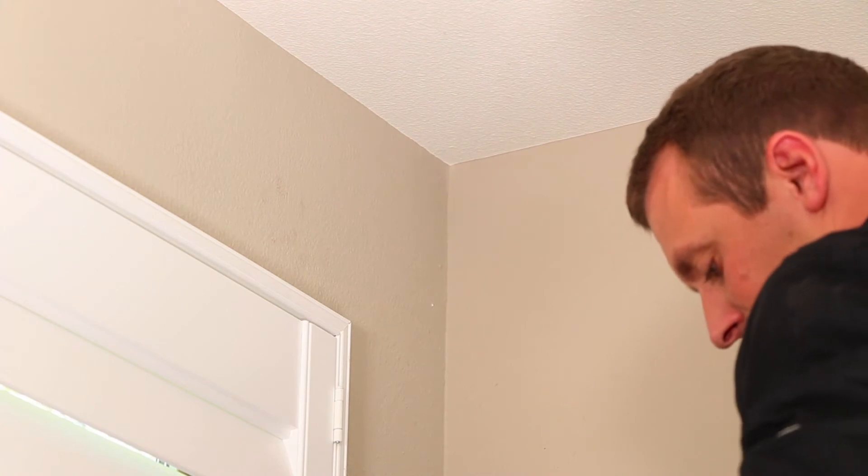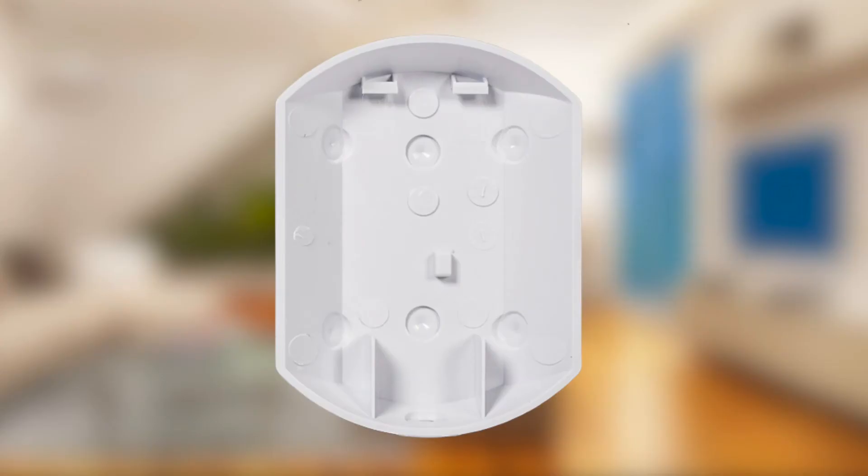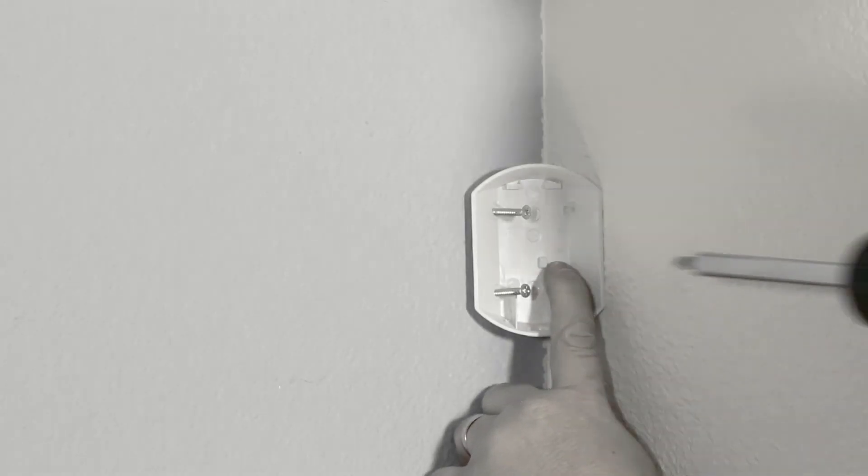If you are mounting without the mounting bracket in the corner of the room, drill two pilot holes on either the right or the left side of the back plate. There are depressions known as the corner mounting guides in the plastic to mark where you should drill. Choose the holes that will help the motion detector face the direction to maximize coverage area, then secure the back plate to the wall using the provided screws.